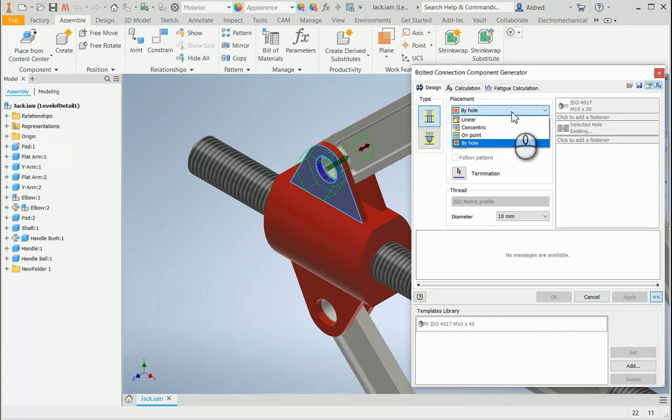What is familiar about this bolted connection is if you've ever created a hole in Inventor, you'll see these are the four different ways you can create a hole: linear, concentric, on point, and by hole. The nice thing about the bolted connection is that if you have two plates which don't have any holes currently in them, you can say you'd like a bolted connection between the two plates and it will also cut the holes through, right down into the part environment. Normally, if you do an extrusion or a hole in the assembly environment on a part, it doesn't go into the part file — that hole would not appear there; it is only visible in your assembly environment.